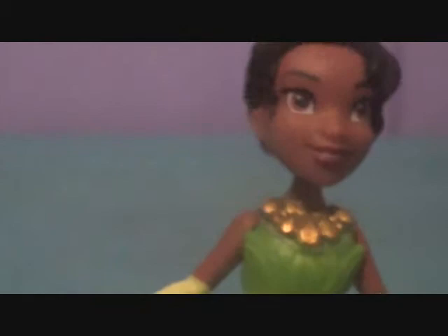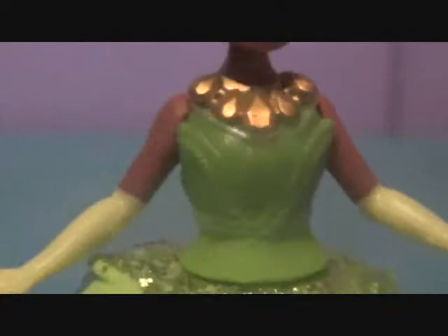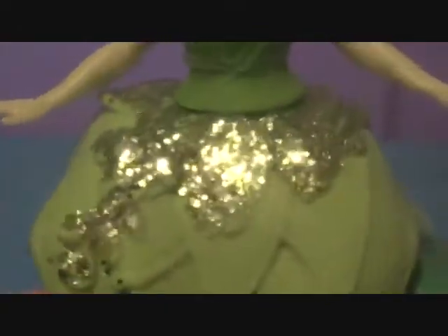Her outfit has a gold necklace. On the artwork, it's actually blue and not as extravagant as it is on the doll, but it looks really nice. She has her lily pad top right there in the back. There are little things we will be taking off. Her skirt has lily pads too and it's really glittery, as all the Royal Clips have. It's so cool, so glittery. It's on the back too, and the bottom has more lily pads — darker ones. It just looks really nice. And she has her little green wedges down there.